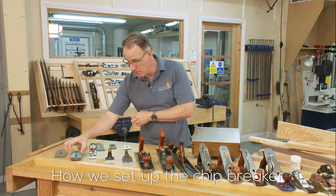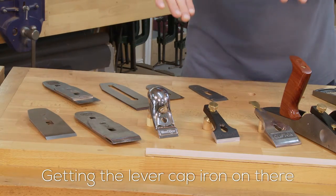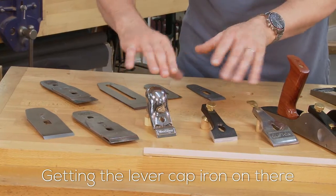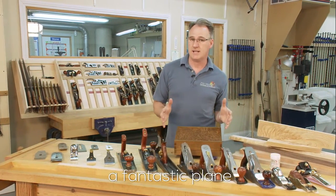How we set up the chip breaker — whether it's a two-piece or a single piece — and getting the lever cap iron on there: all these elements bring us to a fantastic plane.